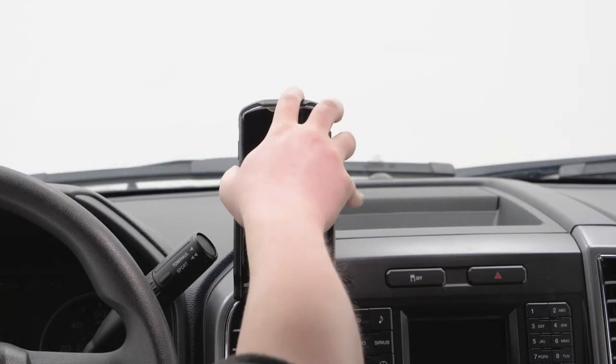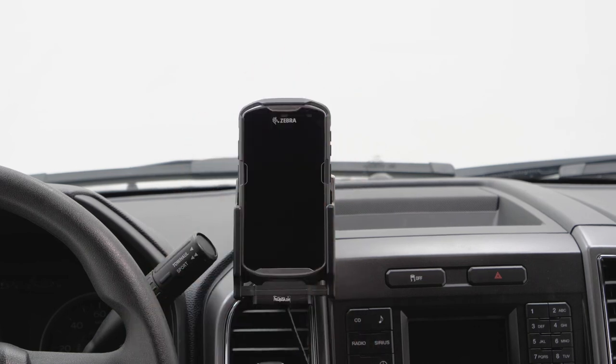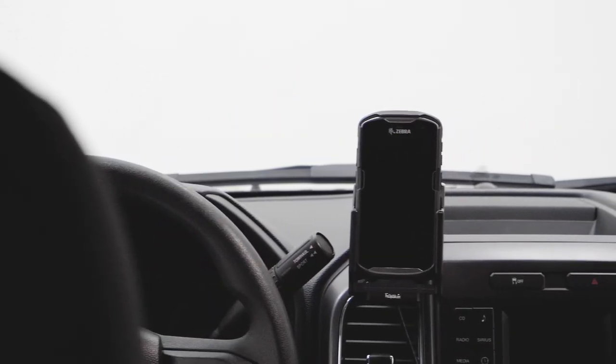Now our device with mount is in place. We hope this video has helped. Have a great day.